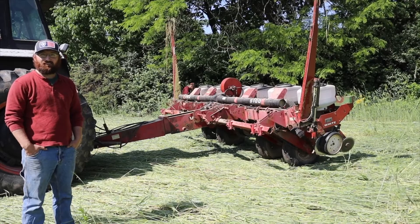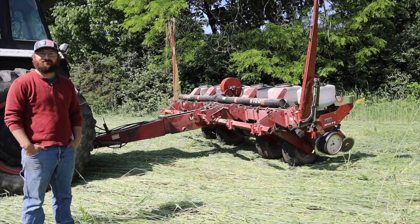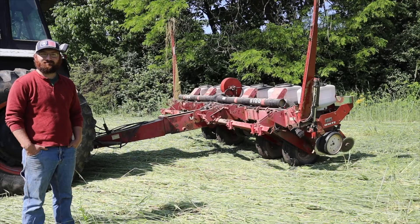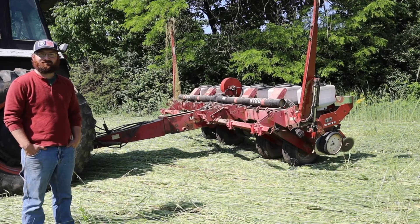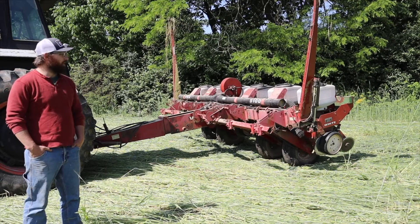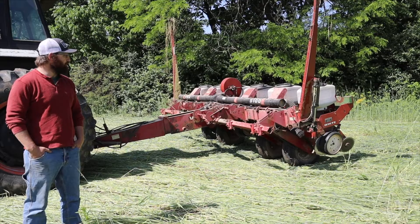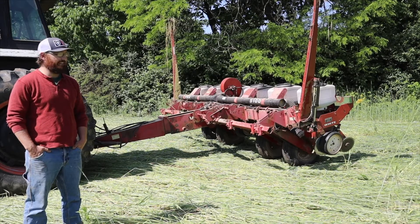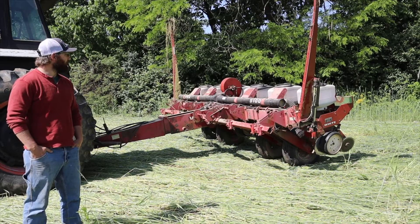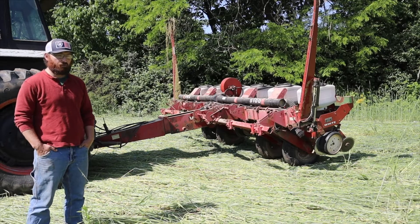Alex is going to talk to us a little bit about what modifications they've had to do to their planter, and then we'll move on and talk about the roller. We are running a White Egco 5100 — it's an older air planter. It's a pretty simple planter, easy to use, easy to run soybeans with. We haven't done a whole lot as far as specializing it to run into our rye.